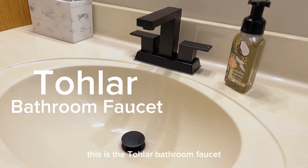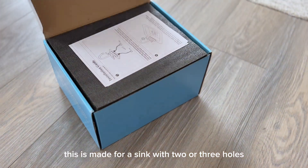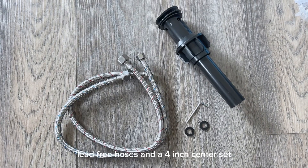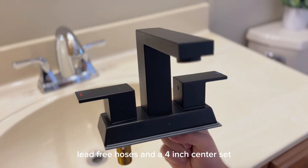This is the Toller bathroom faucet. It is made for a sink with two or three holes, comes with a pop-up drain, lead-free hoses, and a four-inch center set.